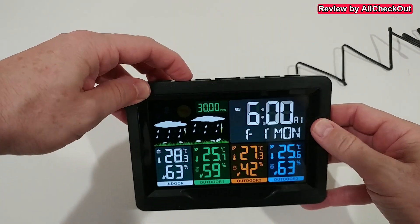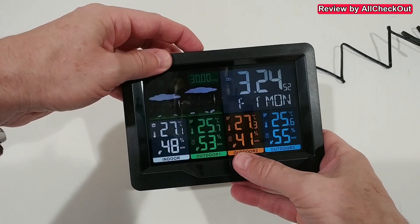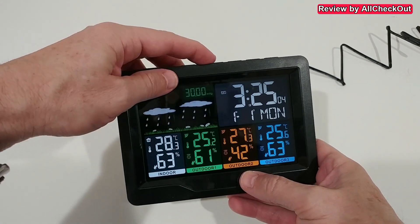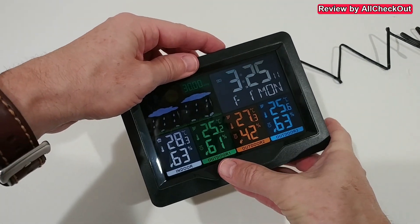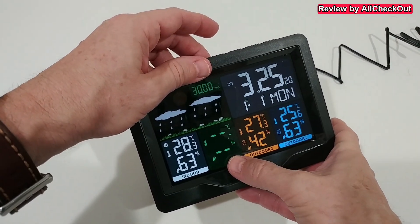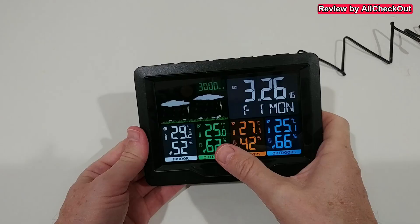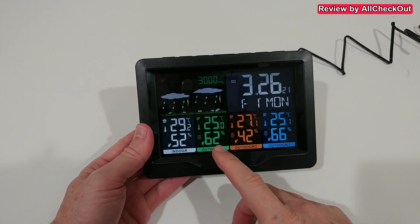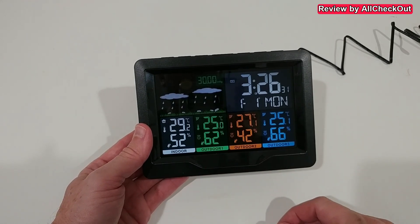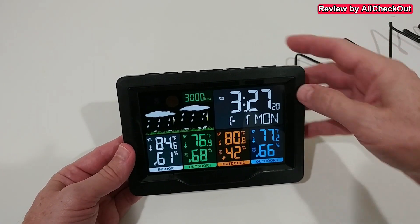On the left side we can adjust the different brightness levels. With the alarm button we can see the different alarm times. With the memory button we can see the maximum and minimum temperature and humidity for each sensor — all data resets at midnight automatically. With the channel switch button we can select channels, and long-pressing it resets the channel data; it takes just a couple of seconds to receive data back. We can also see signal strength, current temperature, humidity, and comfort level for each sensor area.